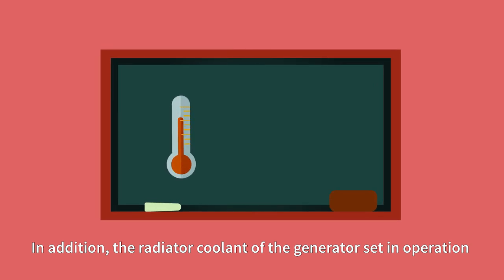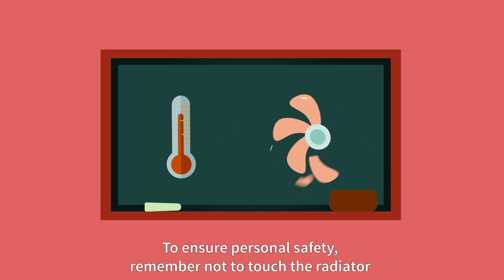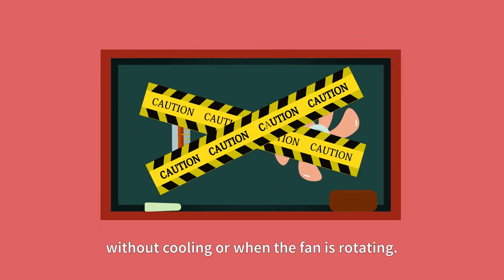In addition, the radiator coolant of the generator set in operation is usually high temperature and under pressure. To ensure personal safety, remember not to touch the radiator without cooling water when the fan is rotating.